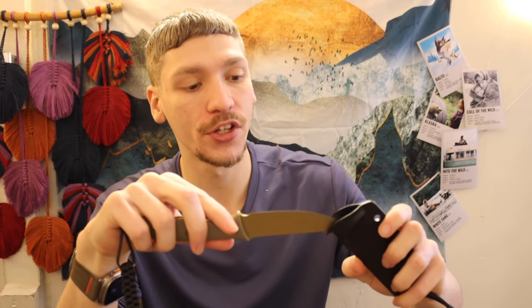Anyways guys, hopefully you enjoyed the video on the Storm Ridge. As always, God bless and I'm out.